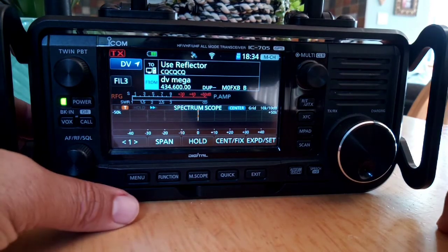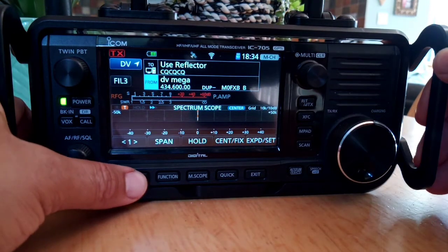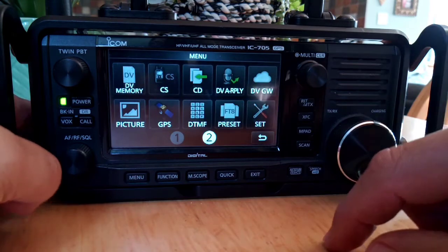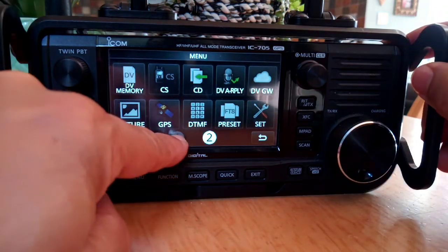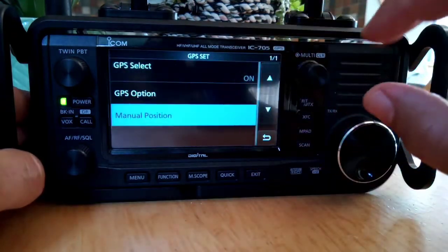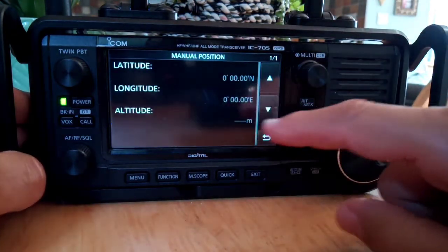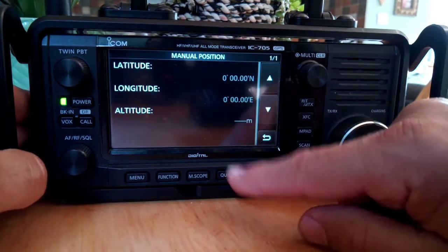So you want to set your manual GPS coordinates in an ICOM 705. Just go to menu, select GPS in menu 2, go to GPS set, then scroll up and down, go down to manual position, and then hold your finger on the screen.